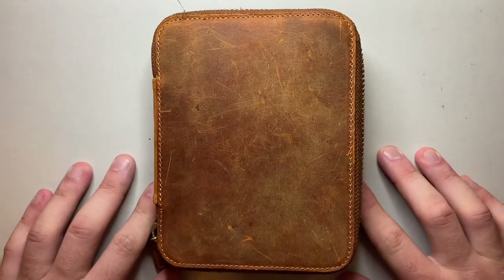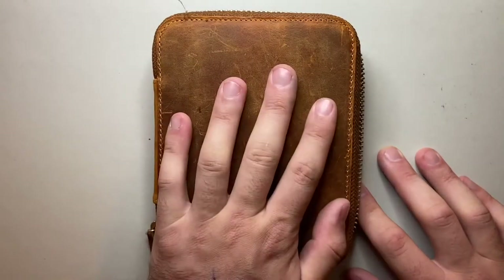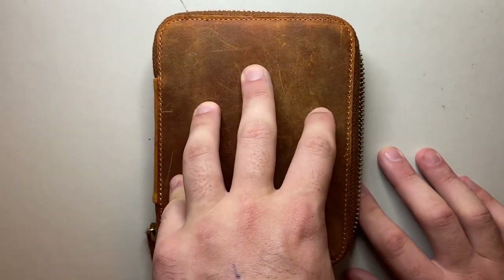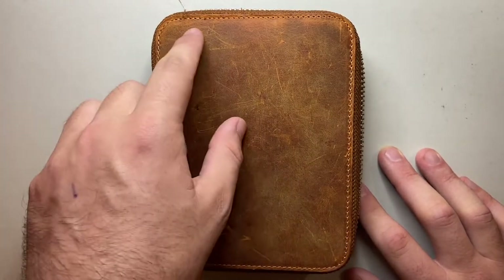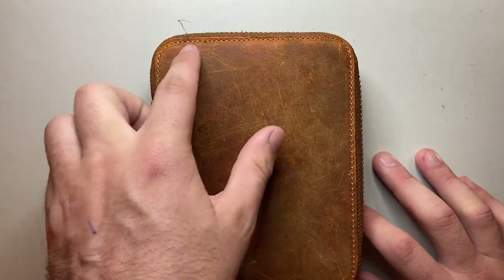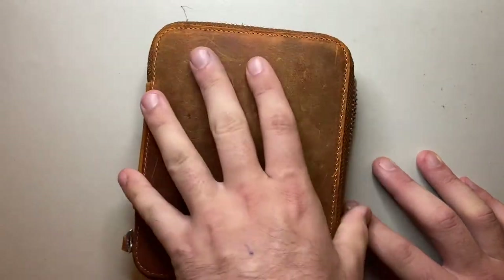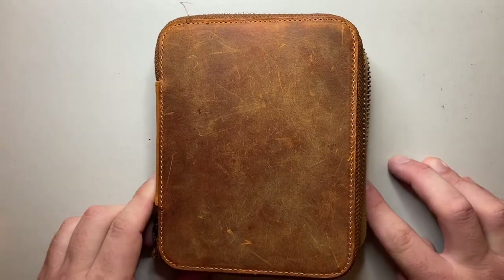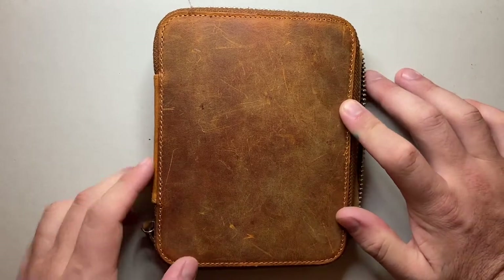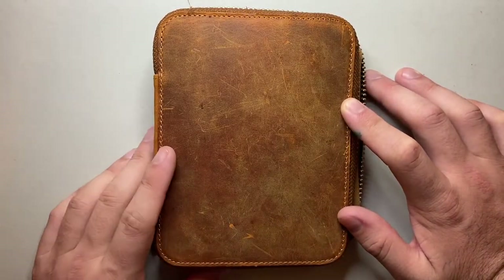Pros and cons — I'll start with the cons. I have primarily one half-con and two full cons. The half-con is that some stitching has come a little undone. That is rare for Galen Leather — I have not seen that on a Galen Leather product before. There are a couple of spots where the stitching has just started to come a little loose. I will fix that up — not a problem in my opinion, just something to be aware of. You are getting something that is handmade and sewn, so that is a possibility.